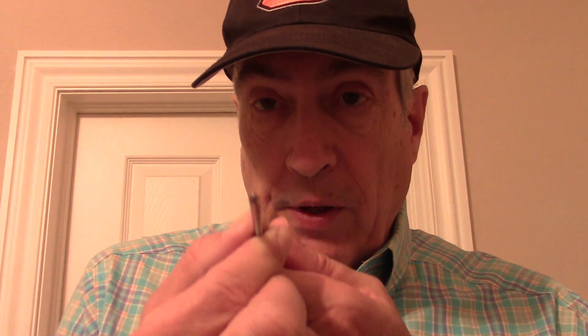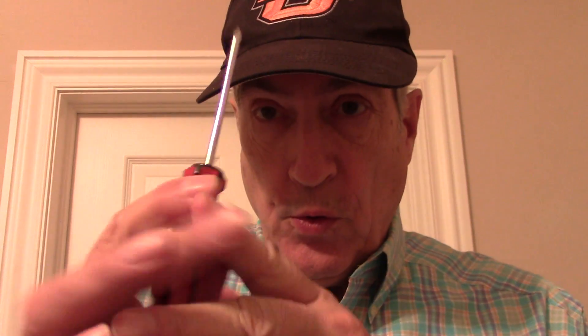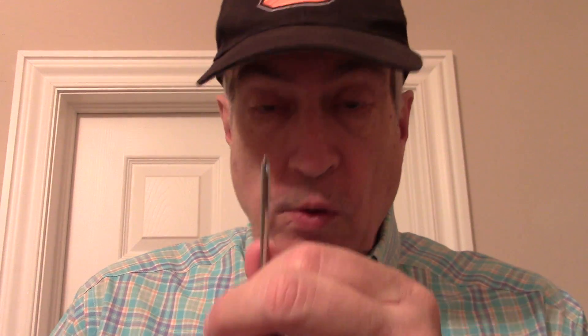You'll need a Phillips screwdriver — make sure it fits properly and doesn't round out your screws. There are three types of Phillips, so make sure yours fits, because you have several screws on the bottom of the cover and about 17 on the circuit board.